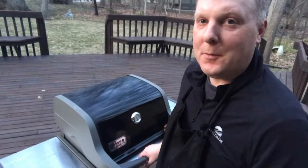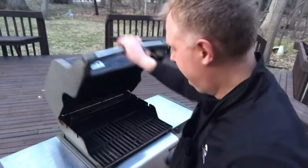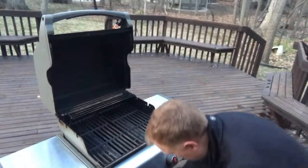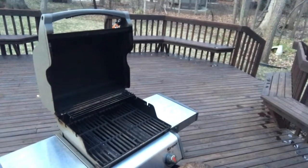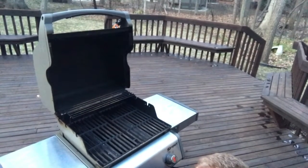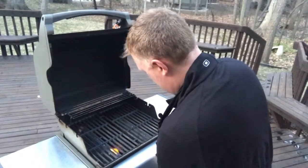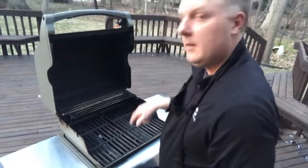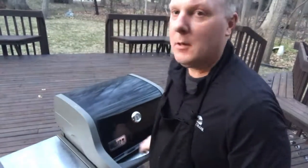Hey everybody, back again. Going to do a grilled pork chop tonight. Going to fire up the grill, get it preheated — running out of daylight, but should be able to get it in. Alright, the grill is going, we're going to head back inside and we'll get the pork chop ready.